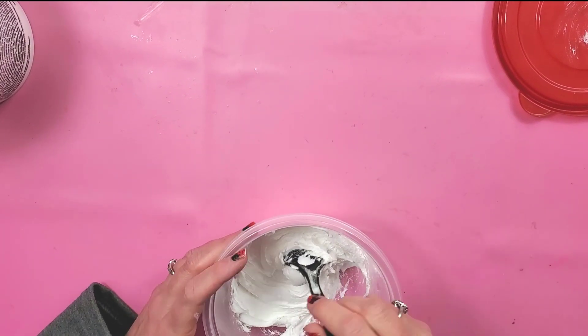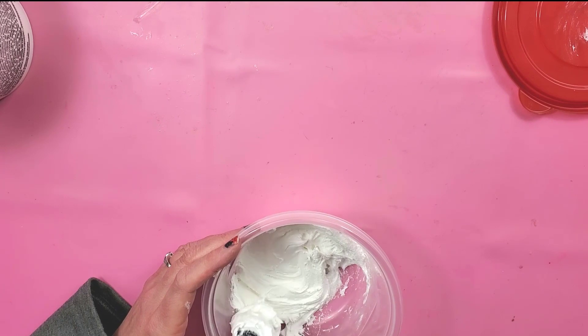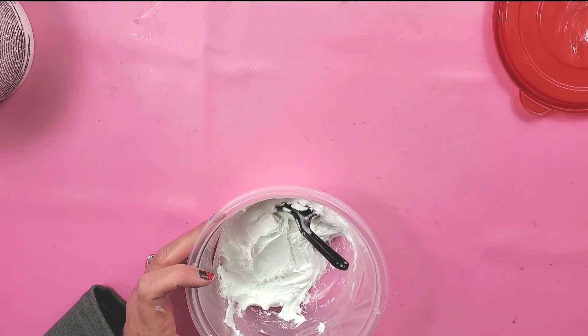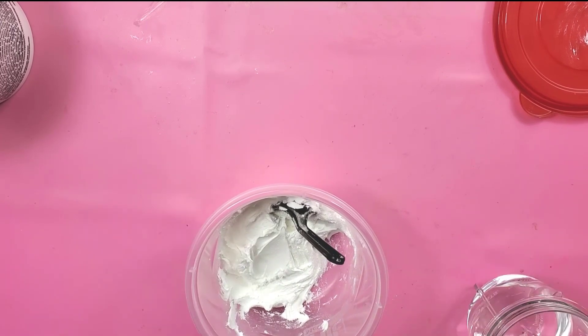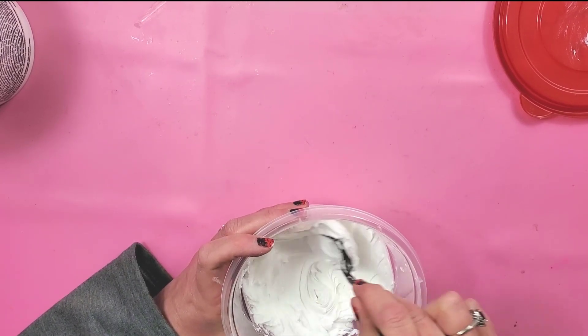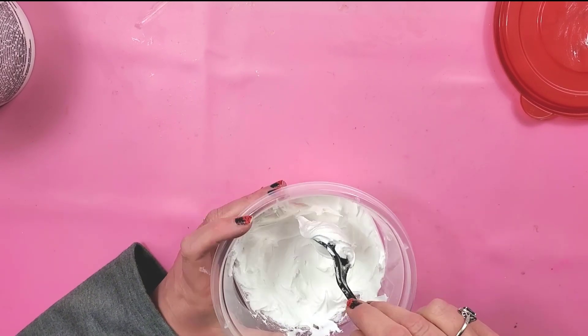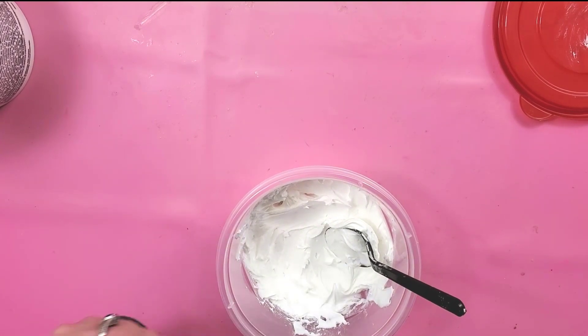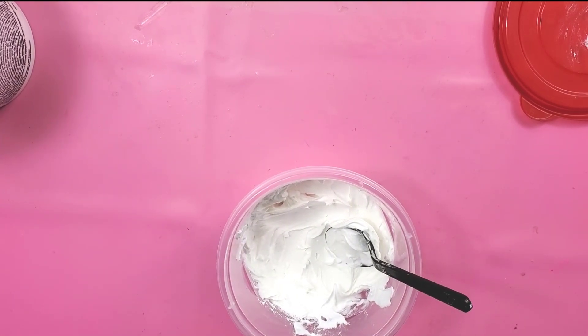Now let's say that your spackling is too wet. I'm going to add some more water to this to get it to where it's too wet. This is getting a little too goopy and it's not going to hold the shape when I pipe it out — it's just going to start falling because it's so wet.